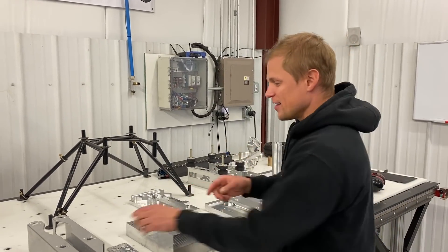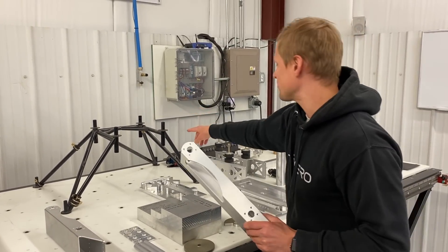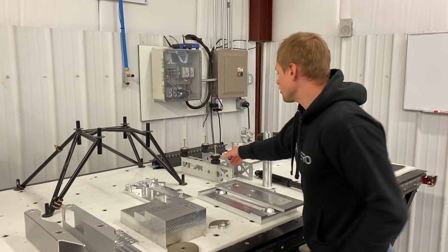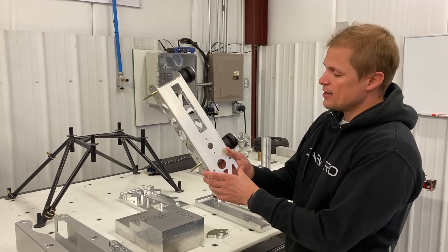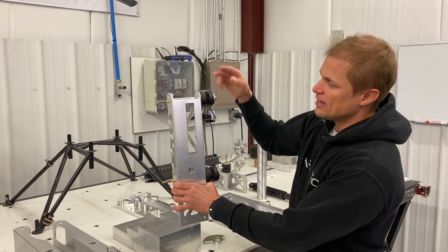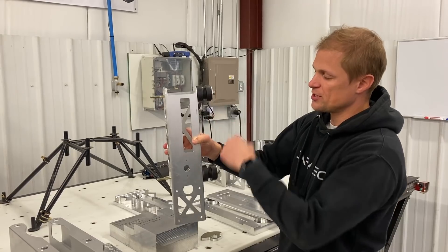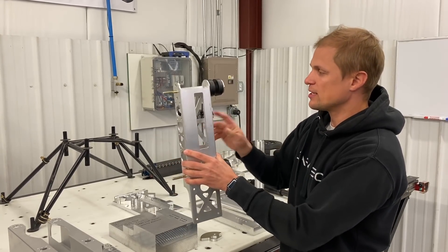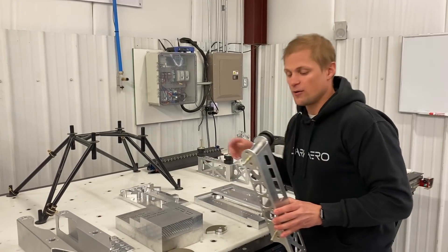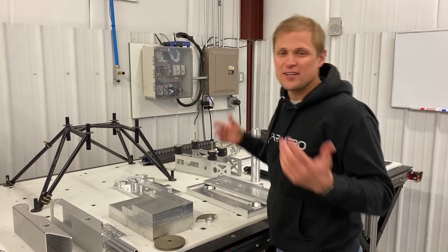You might wonder why this engine mount looks so odd — you're probably more familiar with a design like this prototype welded tubular steel structure, which is pretty conventional. Ours is much shorter and holds the engine differently: the engine attaches on rubber donuts, and the bolts go all the way through and through the firewall. It's one set of bolts holding the engine to the engine mount and to the firewall, so the whole assembly acts as a spacer — when tightened down it's in compression. That's different from a conventional design with one set of bolts to the engine mount and another to the firewall. We'll do a dedicated video on this design in more detail.